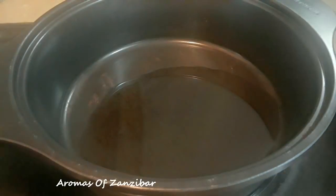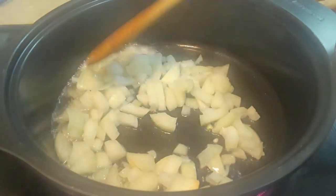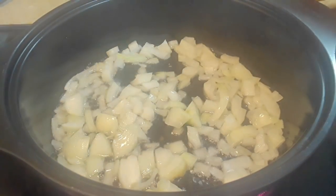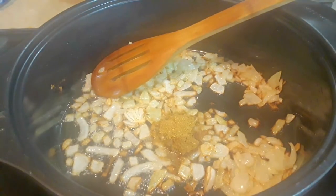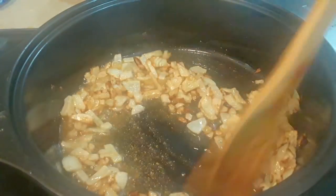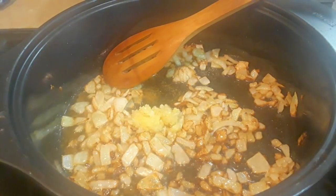Now I'm ready to cook. I've got two tablespoons of vegetable oil. Please make sure the liver is out of the fridge at least 10 minutes — you don't want to cook it when it's too cold. I added about one cup of chopped white onions — you could use yellow or red, whatever you prefer. I'm just going to sauté this for about three to four minutes on medium heat. Then I'll add about half a teaspoon of coriander powder and half a teaspoon of cumin powder. I'm sautéing for about two minutes to release all those aromas and make sure the spices are well cooked before adding the fresh ginger and garlic paste.